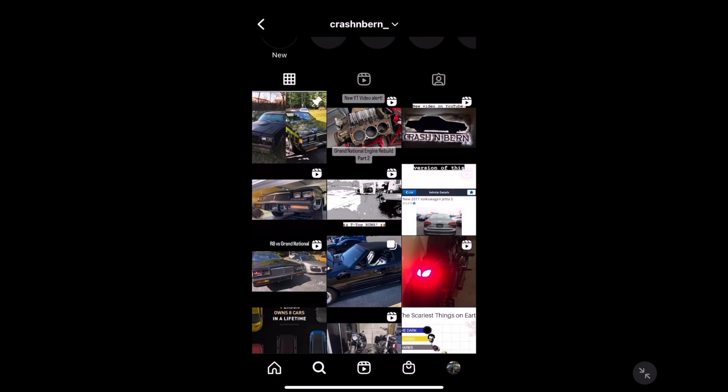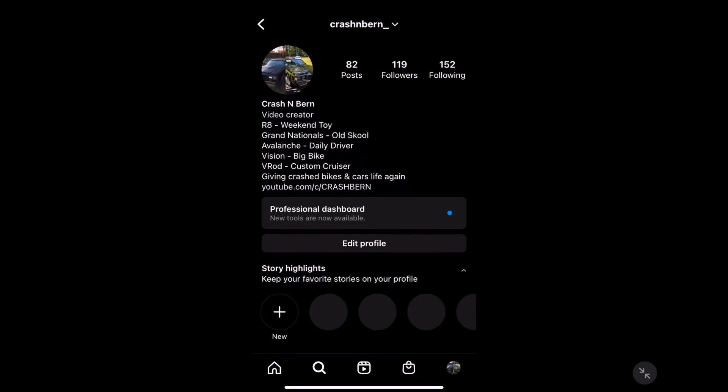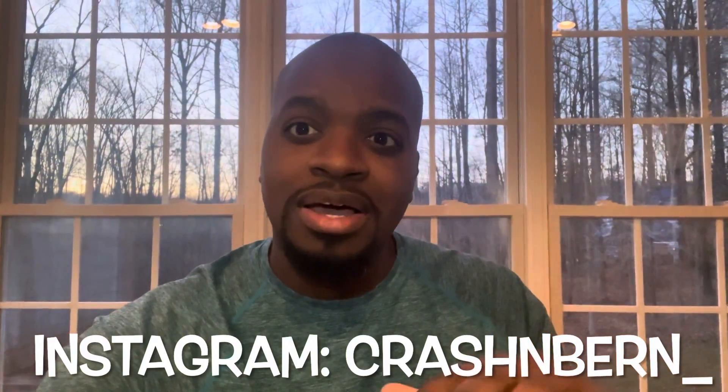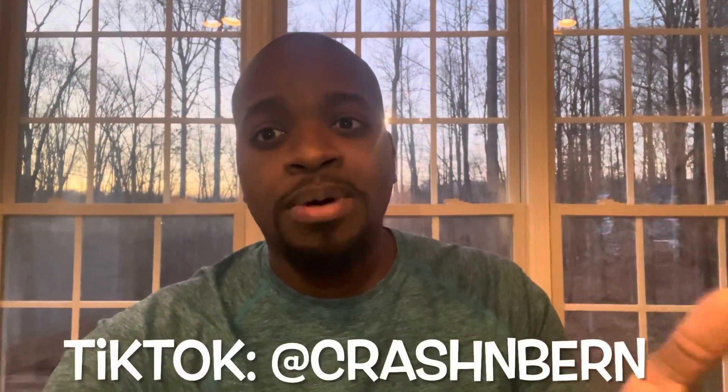Welcome back to the channel. We're going on part three of our 109 block engine rebuild — I may have to change that name, check out the video and you'll understand why. Happy holidays, thank you for liking, sharing, and subscribing. If you have any turbo Buick questions, reach out to me on Instagram or TikTok — Crash and Burn. Let's get to the video.